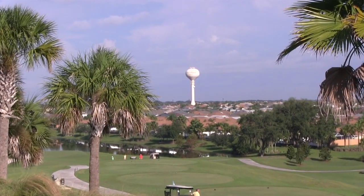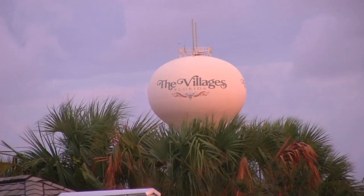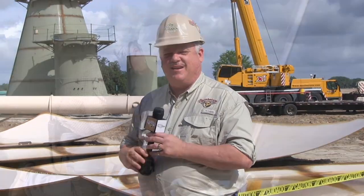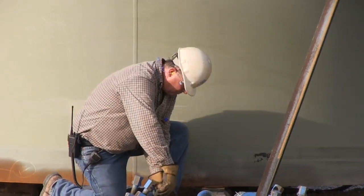Nobody has a more distinctive looking water tower than the Villages, and we've got a new one coming up. Here to tell us about it is Lee Nugent, he's the project manager.